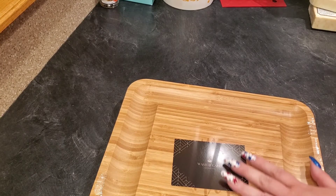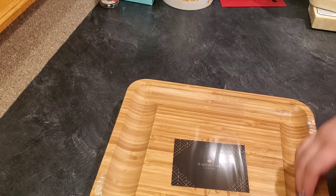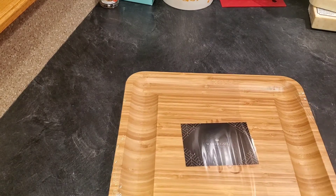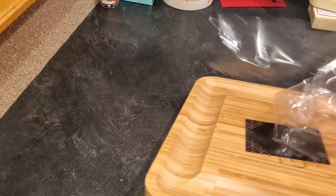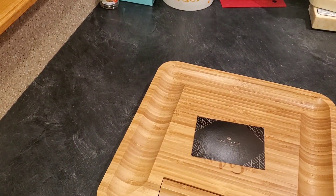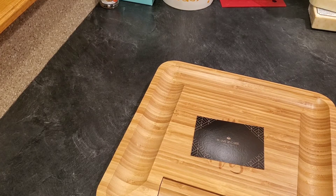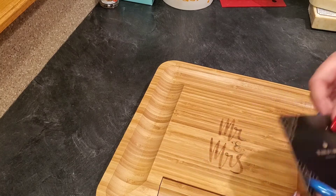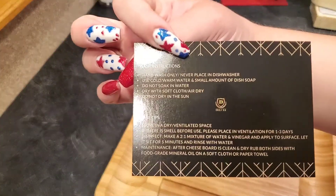Let's open this — I don't want to ruin it. It has — oh, this is nice — how to wash and care for your board. It gives you the instructions, which is super helpful.